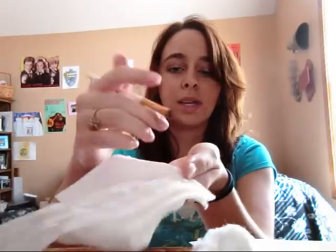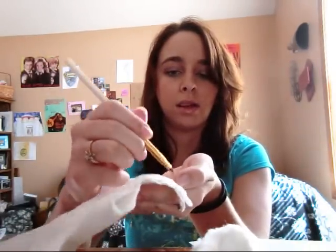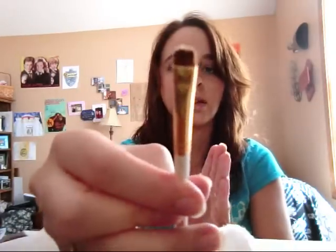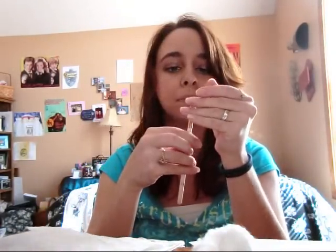Then all I do is take a piece of toilet paper — you can use a cotton ball, I'll show you the differences and pros and cons of both — and you just dab it like this and kind of swirl it however you want until all of the product is gone. See, all gone! This is good if you really did want a wet eyeshadow look.